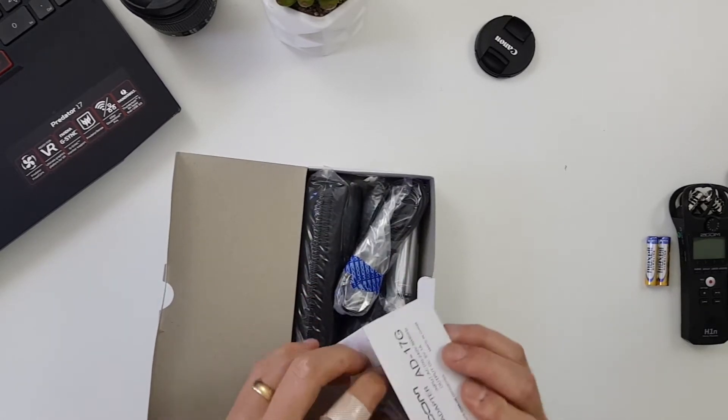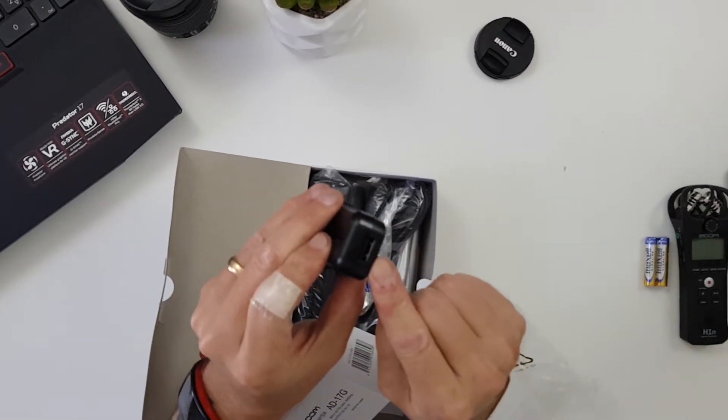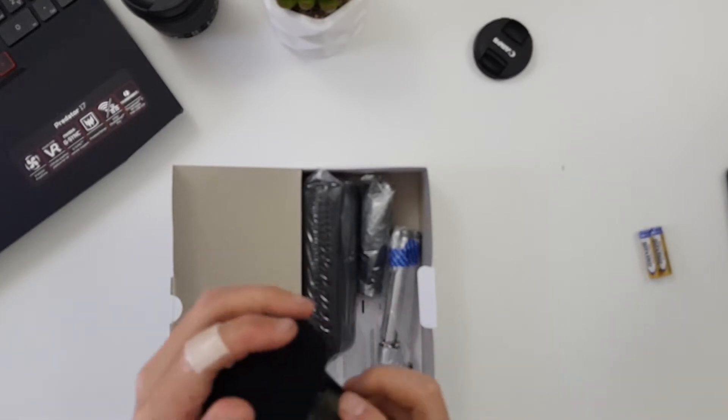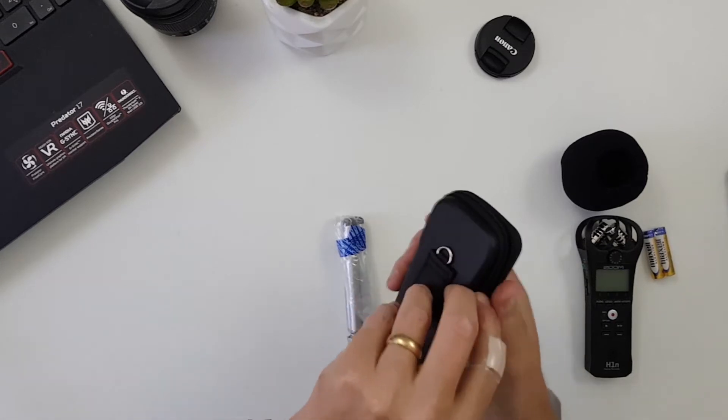Here is the AC adapter with the micro USB port, which is handy so you can charge up rechargeable batteries. Here's the micro USB cable. Here's the windshield, which fits over the XY mics like so — hopefully it doesn't hit the adjustment knob. And here is the case. One slightly odd thing about the case is you can fit the microphone in it, but there's no room for your accessories, so those will have to go in a separate bag.